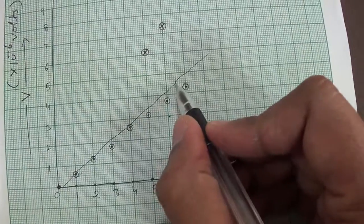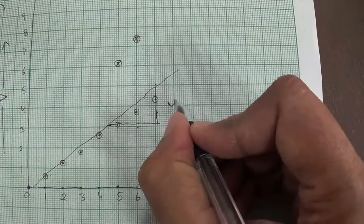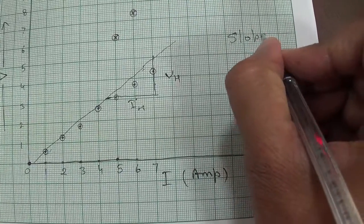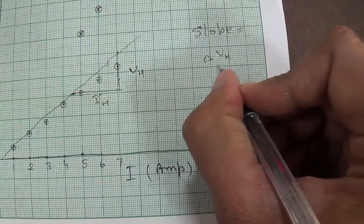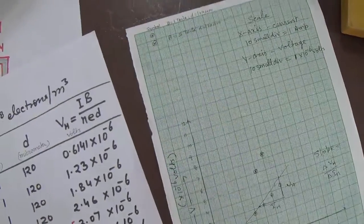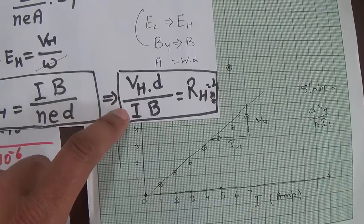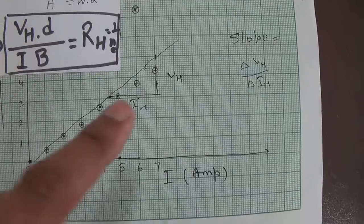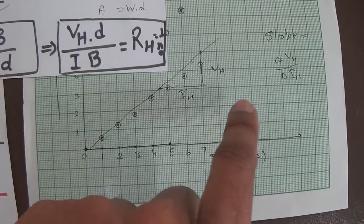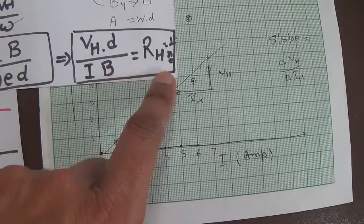For calculation of RH or any other quantity, I can use this graph. Since the line is linear I can select any two points — VH and IH — and the slope will be equal to ΔVH / ΔIH, which we can use in our formula. If you remember, to calculate the Hall coefficient we require VH and I. From this graph I can find out the slope, and VH / I is the slope. Using the values of D and B, one can calculate the Hall coefficient.